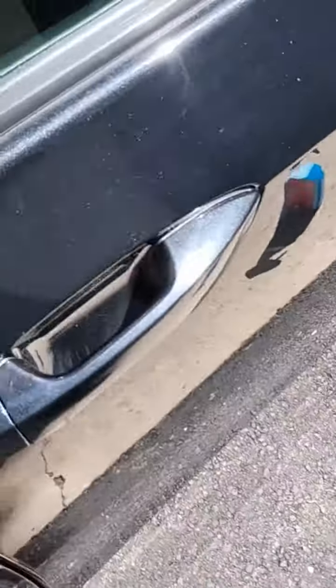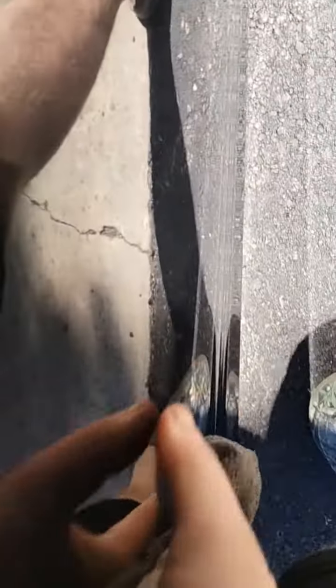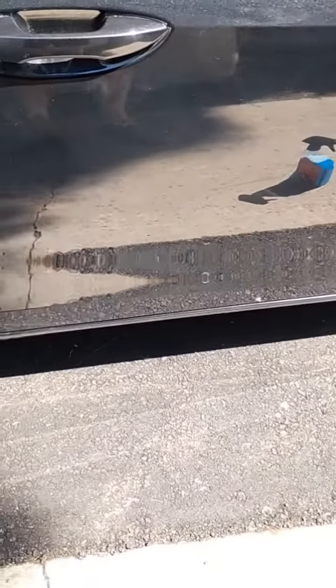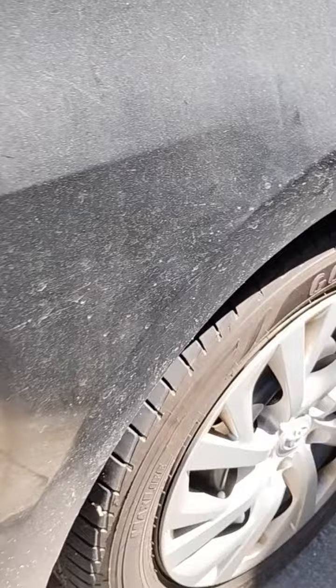Honestly, that works pretty good. There you have it. Couple spots I missed, but overall, look at that — clean. Dirty. That's pretty good. Look how dirty it was before. Wow.